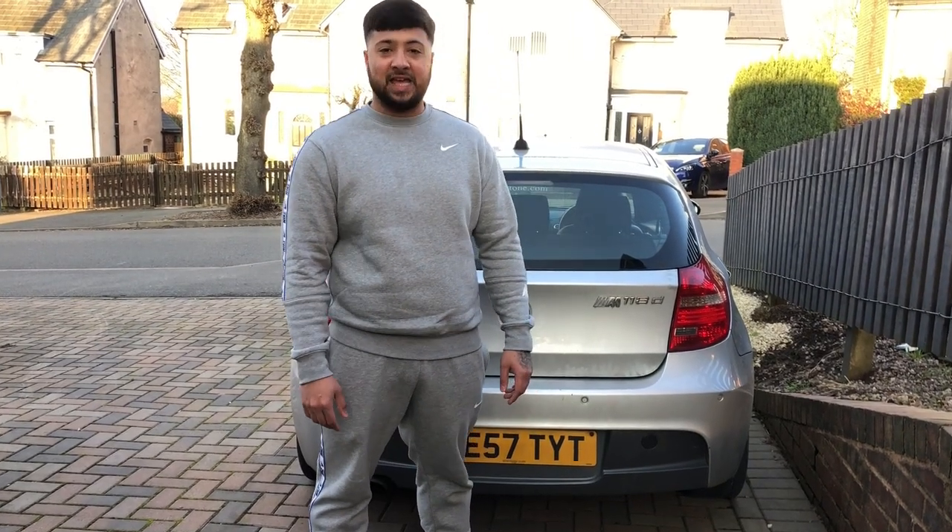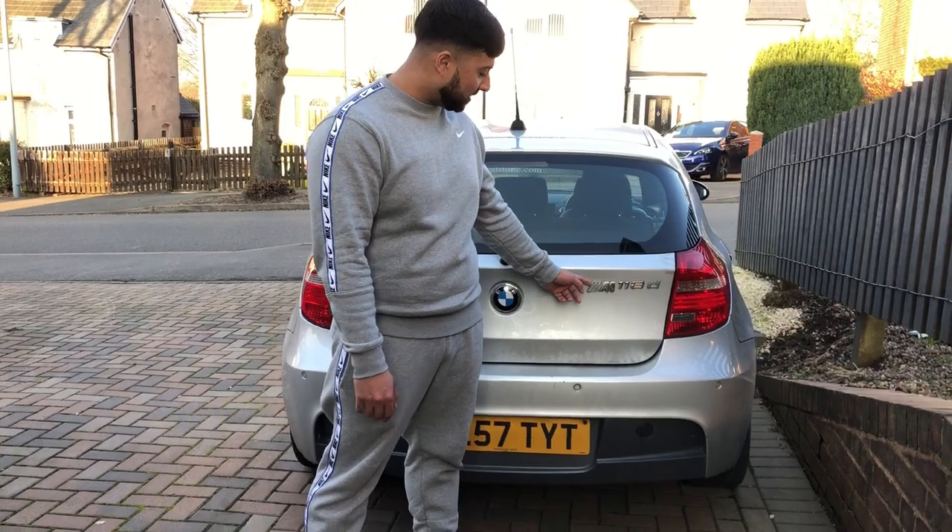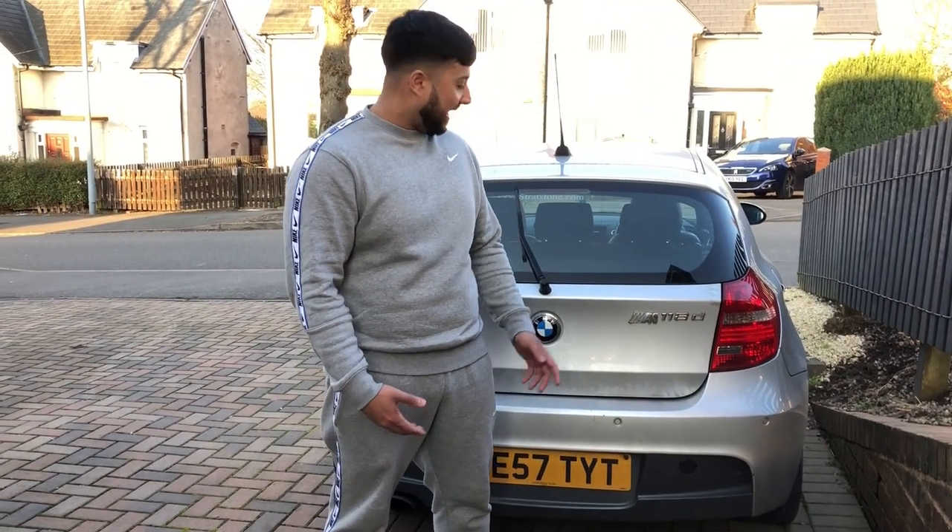Welcome back to LexTechCars. Today we're going to be taking this silly M badge off my vehicle. I hate these kind of things — it's not an M car, so why has it got it on?